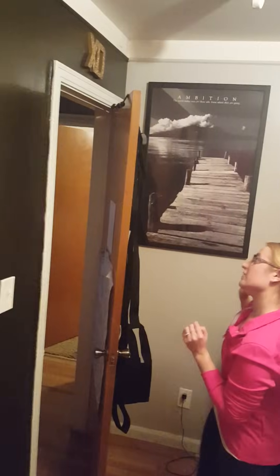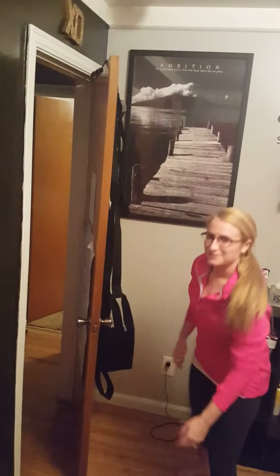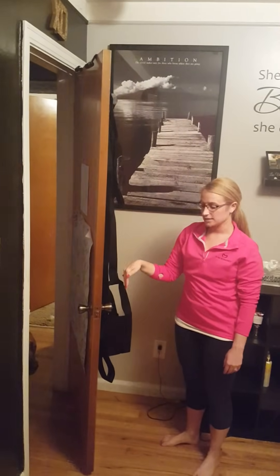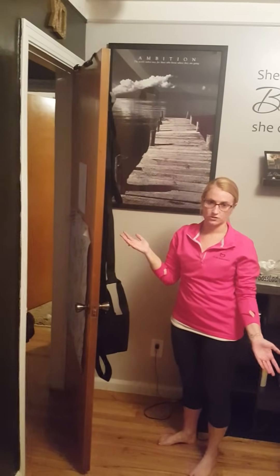So first I just want to show how the door swing goes over the door — it just has the two hinges there. Don't mind my dog creeping in the background. It just goes over any size door. You want to make sure that the door locks from the inside, and that's basically just for safety reasons.